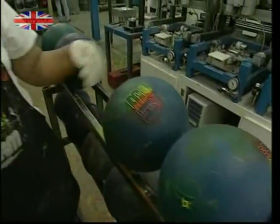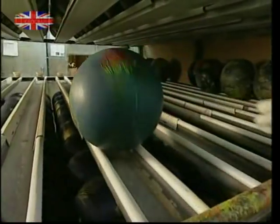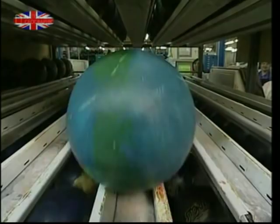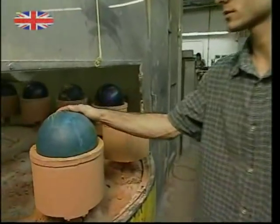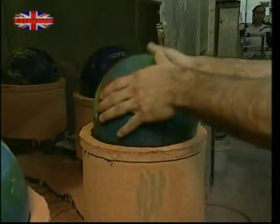Estimates suggest that over 40 million people bowl on a regular basis worldwide. High demand plus a company image to maintain means the look is just as important as the quality. The next phase is the polishing — each ball is placed in one of these cups and the polishing rollers get to work.